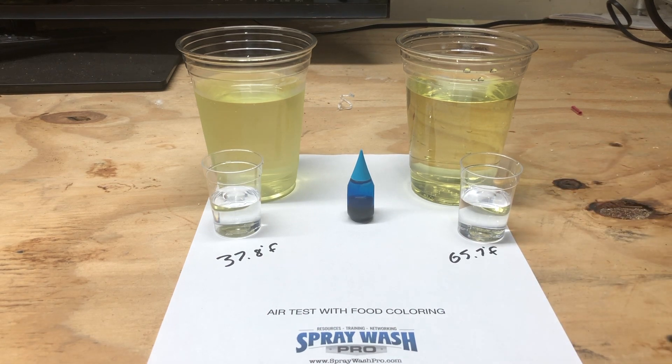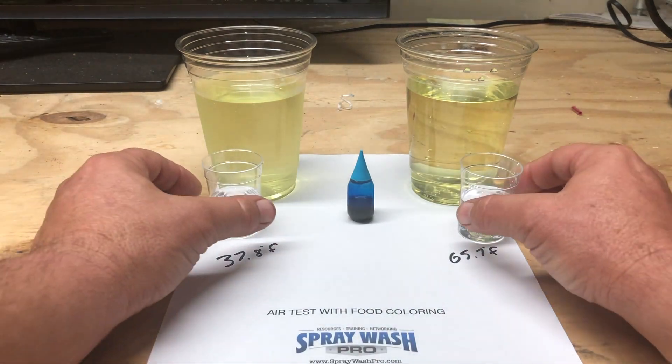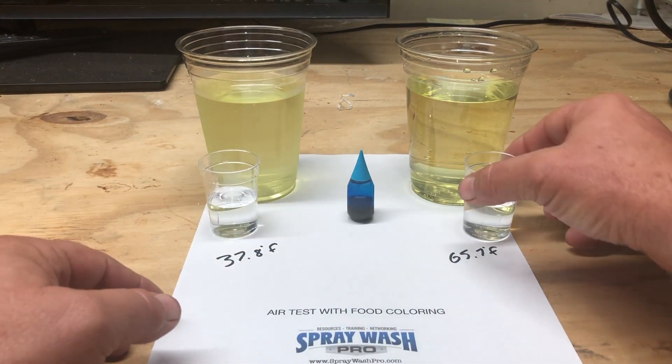Now, the bleach on the left hand side is a little bit darker because we're actually getting some condensation on that cup. Also, the bleach will tend to get a little cloudier the colder it gets.